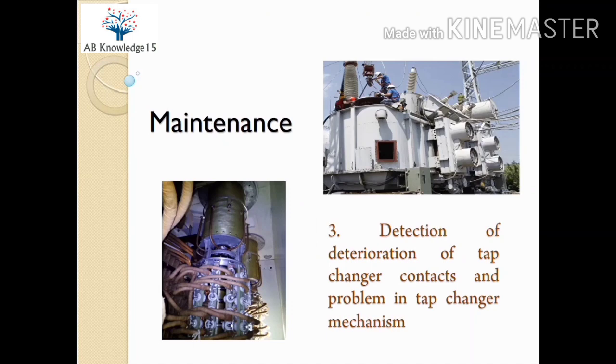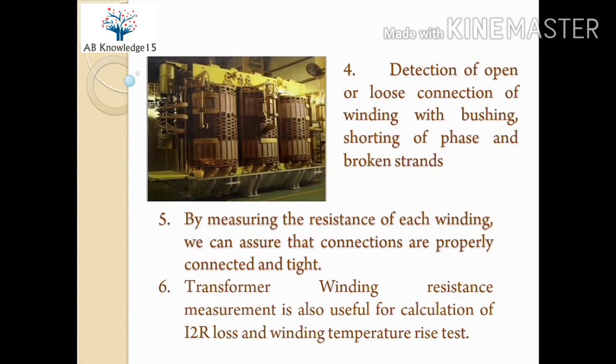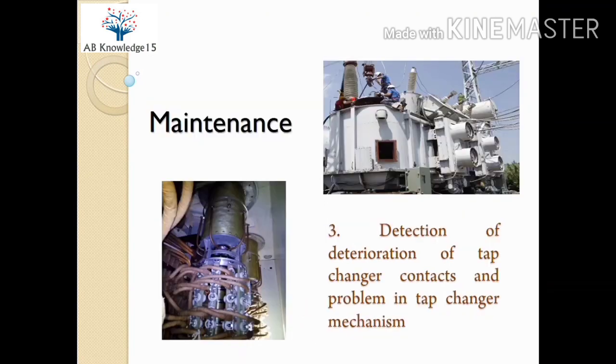The next reason is detection of deterioration of tap changer contacts. Problems in the tap changer mechanism can also be found by this test. For transformers with tap changers, the current injection path to the windings goes via the tap changer, so if deterioration is present, the transformer winding resistance measurement will be abnormal. Modern test kits sense the decrement in current injection during tap changing, so if the current decrement is large, the test kit will stop itself, indicating a problem in the tap changer mechanism.